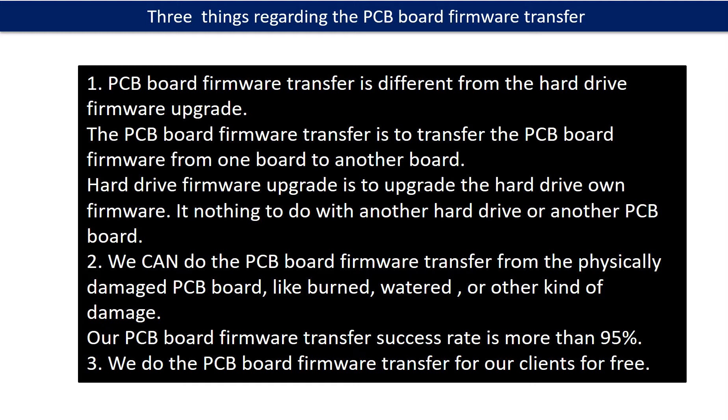Regarding the hard drive PCB board firmware transfer, we have three things to mention. First, PCB board firmware transfer is different from the hard drive firmware upgrade. The PCB board firmware transfer is to transfer the firmware from one board to another board, whereas the hard drive firmware upgrade is to upgrade the hard drive's own firmware and has nothing to do with another hard drive or PCB board. Second, we can do the PCB board firmware transfer from a physically damaged PCB board, like burned, watered, or other kinds of damage — our success rate is more than 95%. Third, we do the PCB board firmware transfer for our clients for free.